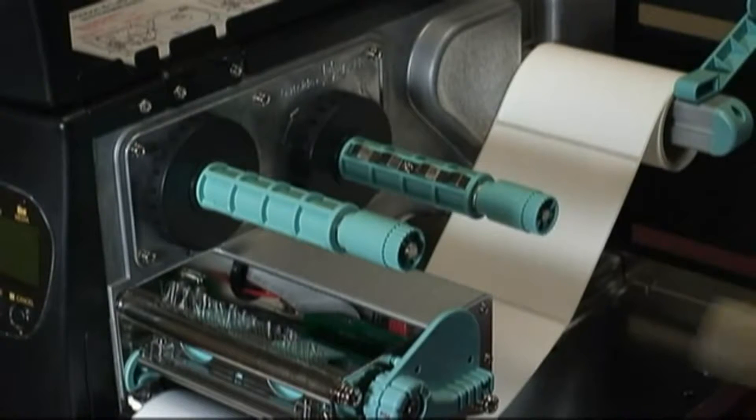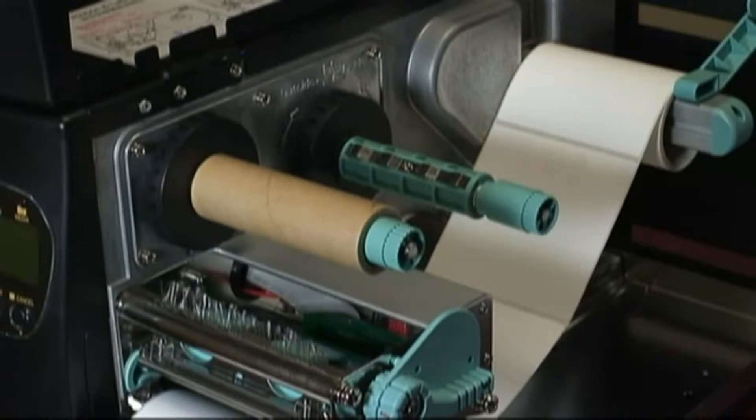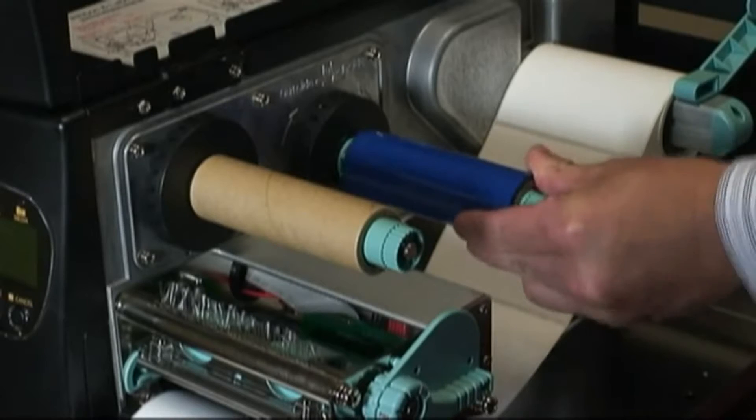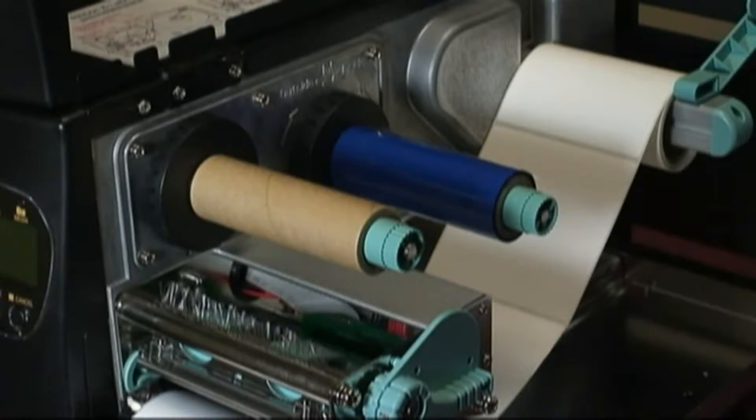Next, put the empty ribbon core on the front ribbon spindle, pushing it all the way to the inside of the mechanism. Take the ribbon roll and slide it onto the ribbon supply spindle. Make sure that the dull side is facing down towards the labels.